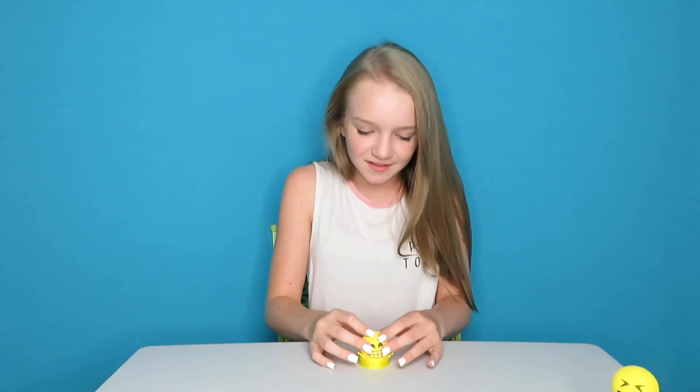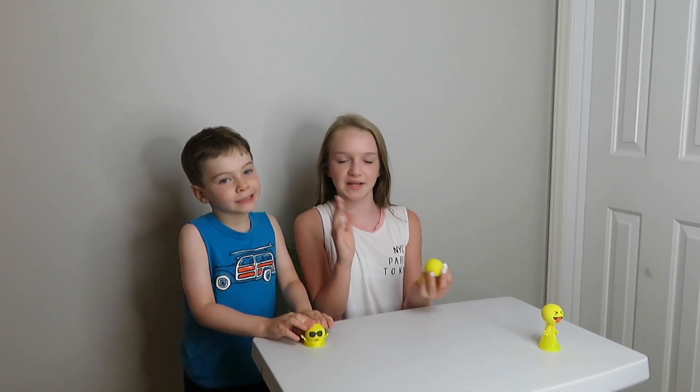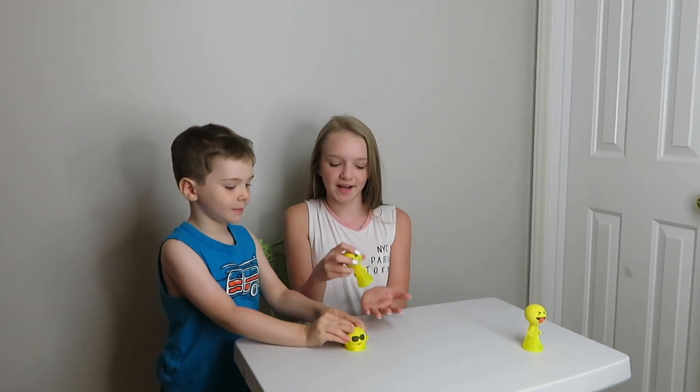Where'd it go? It went back here! Oh my gosh. So we moved the backdrop and mom moved places because we wanted to show you this — it's like you can launch it off your hands. It works way better off your hands.